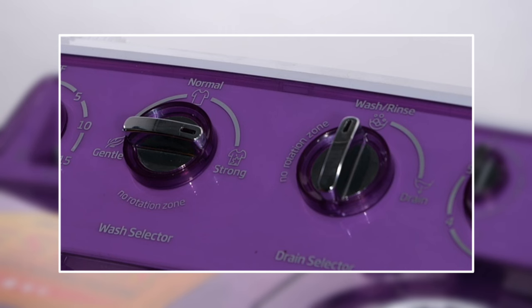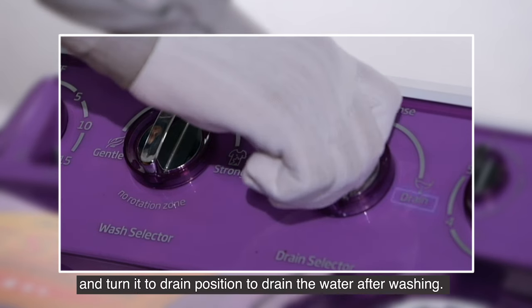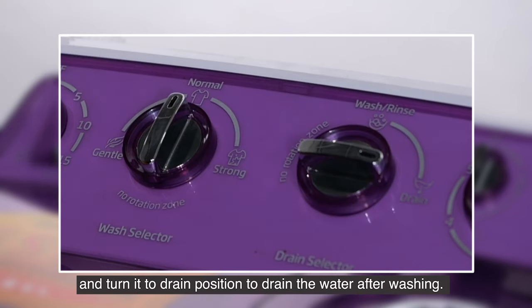Keep the drain selector in the wash position during washing, and turn it to the drain position to drain the water after washing.